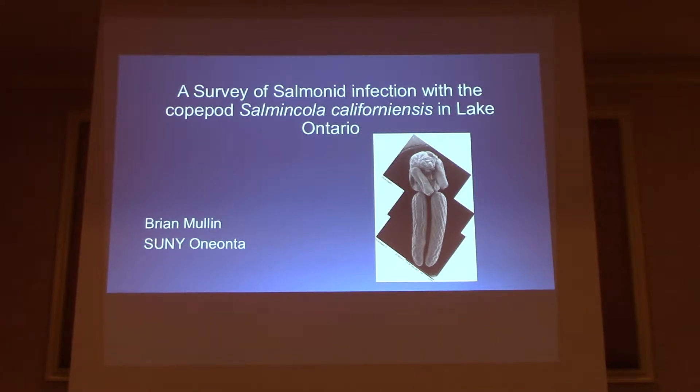Our next speaker is Brian Mullen, and he'll be talking to us about another parasite. Hello everyone. My name is Brian Mullen. I'm going to be talking to you guys about Salmincola californiensis, which is newly invasive to Lake Ontario. I'm also a master's student at SUNY Oneonta.